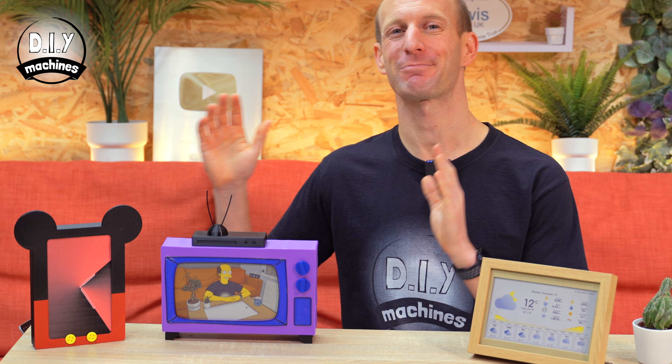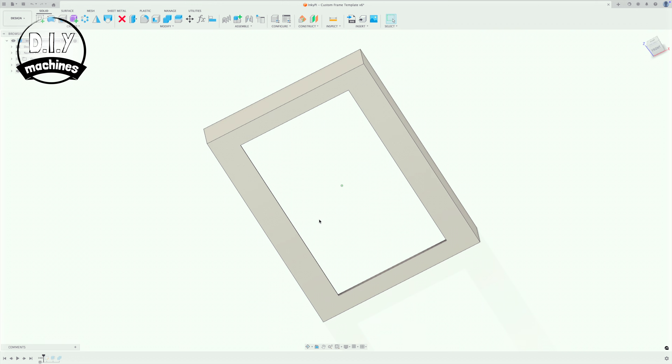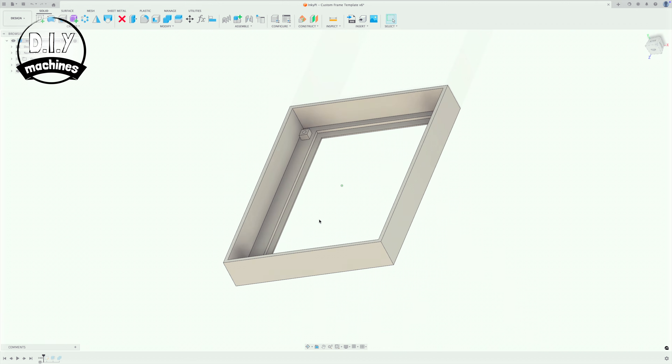And you can, of course, 3D print everything if you don't want to use a wooden frame. I've put a few designs online for you to download and use, as well as the Fusion 360 template file that I've created, so you can create a frame design of your own to make it truly personal.